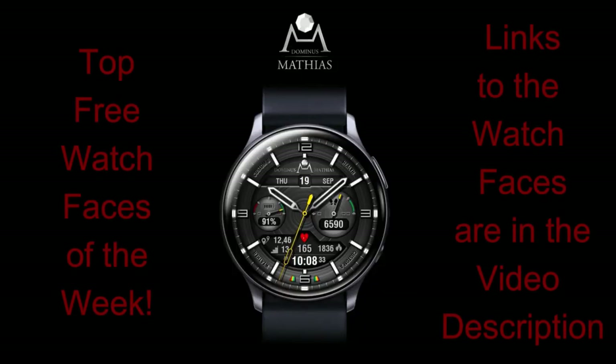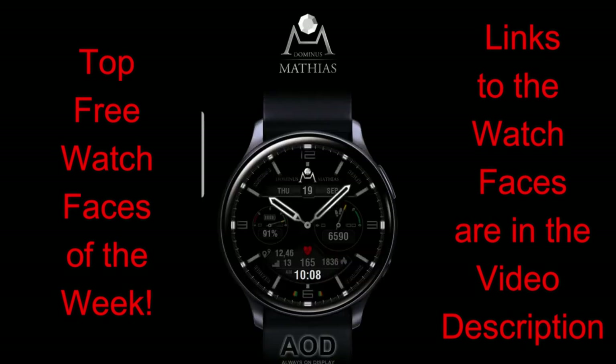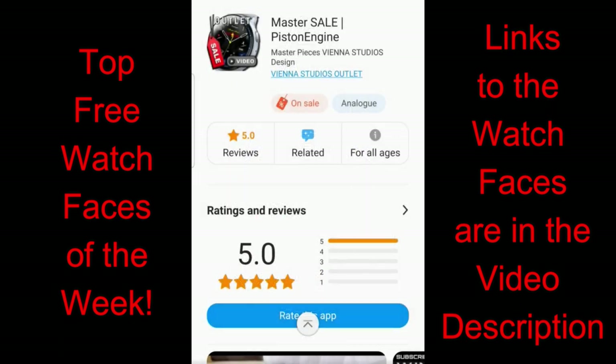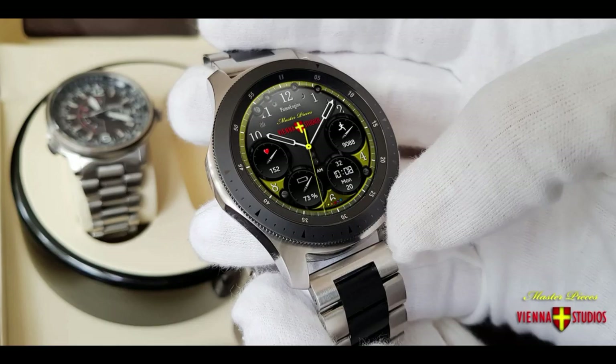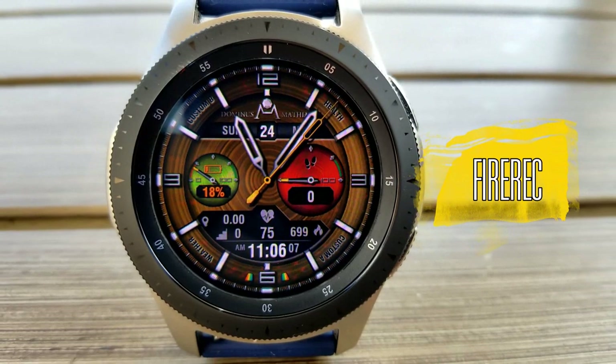For this week's review I have three watch faces to share with you from our friends at Vienna Studios, and all of these are unlimited time promotions. Even though some may show a long expiry date, as I found out in a previous review, that date really doesn't mean anything because the developer can cancel the promotion suddenly. So I encourage you to download these as soon as you can, because these sales could end at any time.